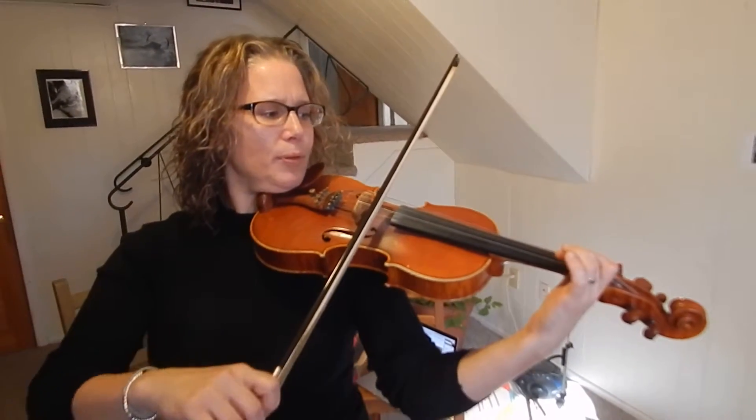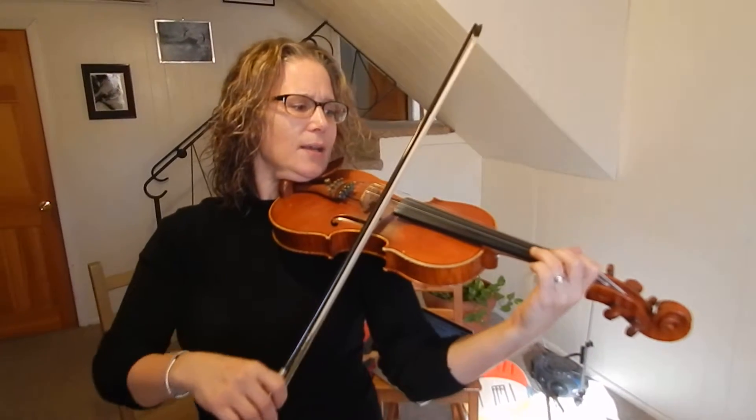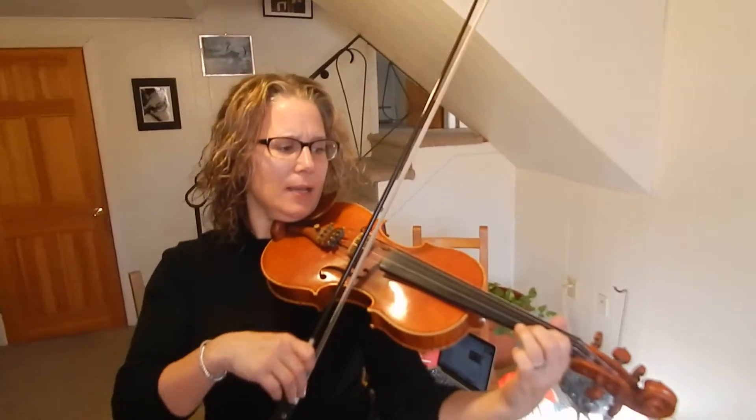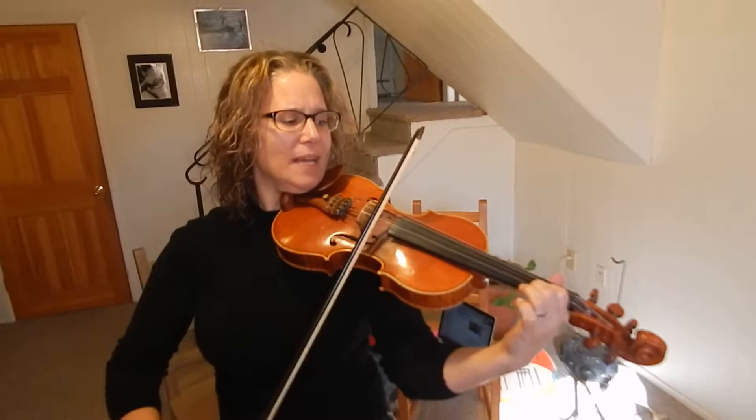So open A. Plug two. Two fingers. Open E. Then three fingers on the E string. Two, one on the E. Back to three. One.